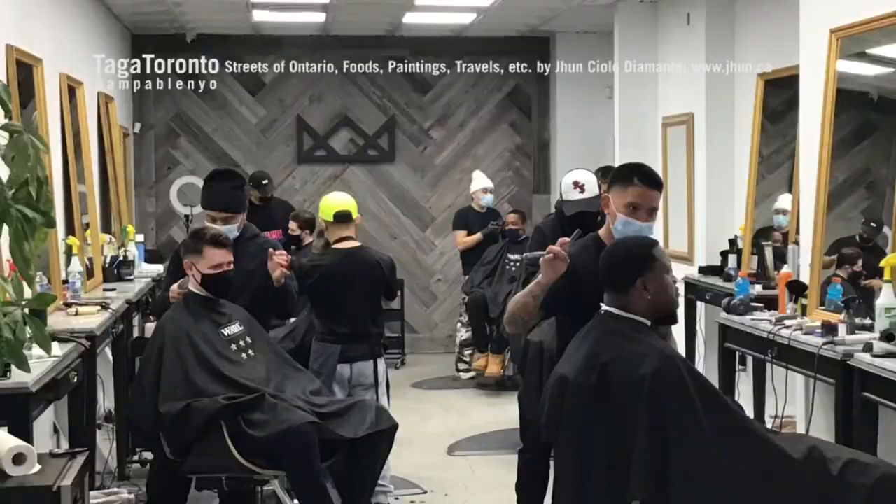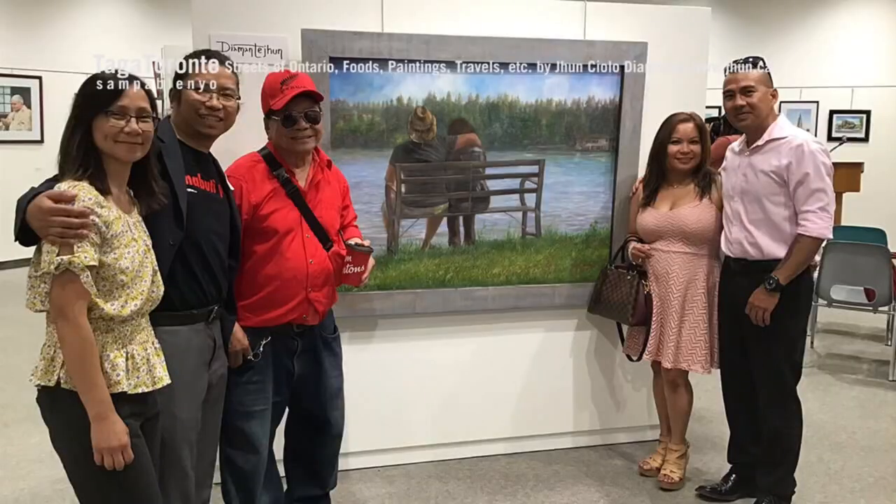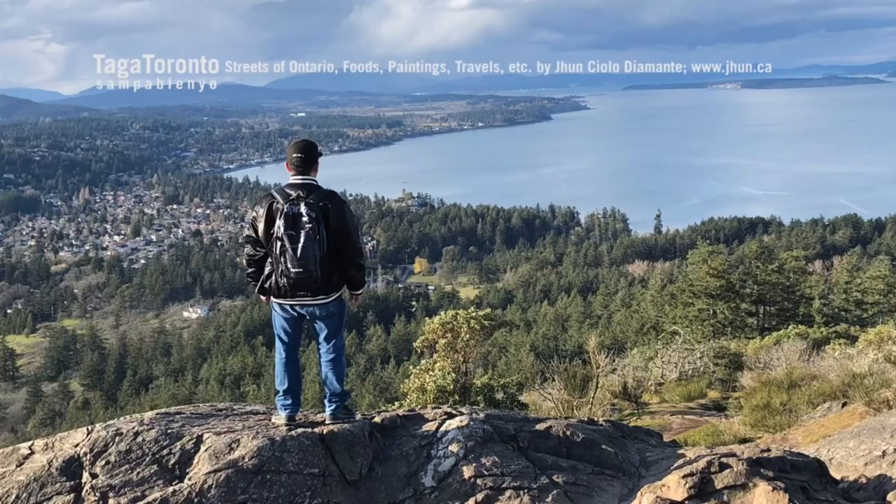Hi, welcome to Tagat Toronto, where you'll find the streets of Ontario, foods, paintings, different places, and many more. Let's go, and thank you very much for visiting my YouTube channel.